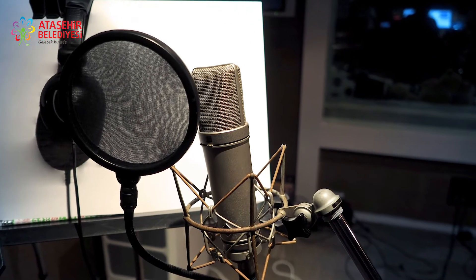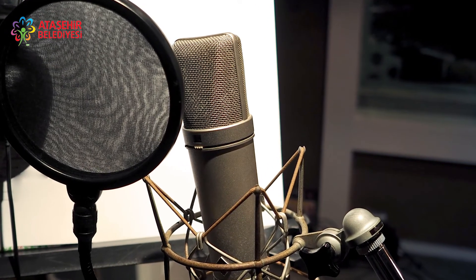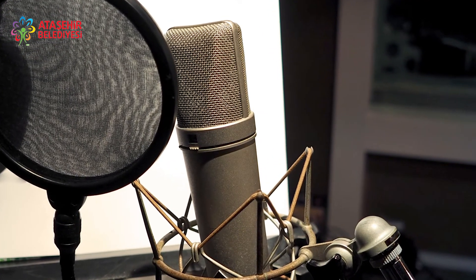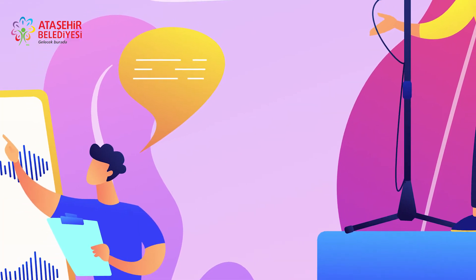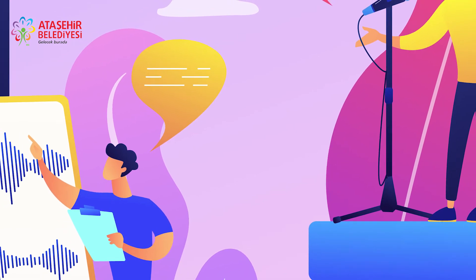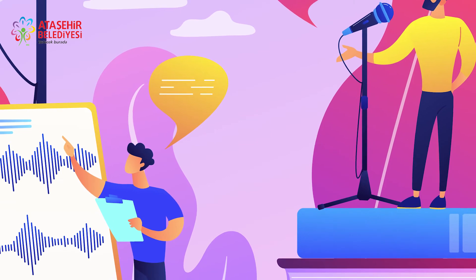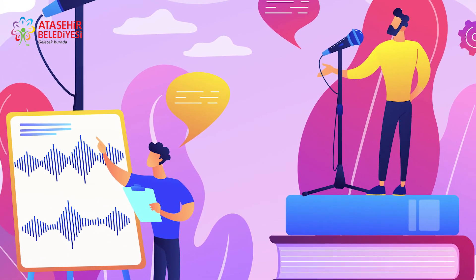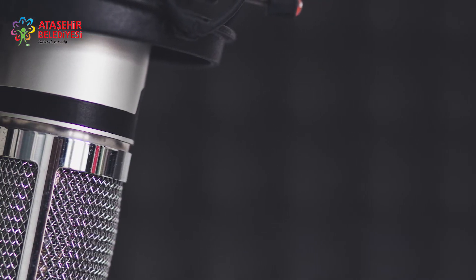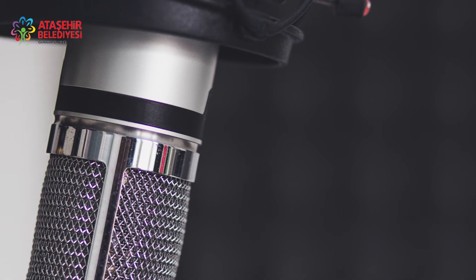Ses dalgaları her türlü iletken maddeler üzerinde değişik hızlarla yol almaktadır. Sesin havadaki hızı saniyede yaklaşık 332 metredir. Bir sesin algılanabilmesi için dalgaların iletken bir ortamda kulağa ve oradan da işitme merkezine ulaşması gerekmektedir. Sesten söz edilebilmesi için ses kaynağı, iletken ortam, kulak ve beynin olması gerekmektedir.